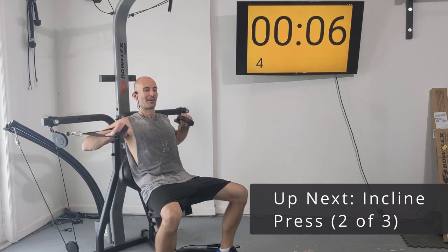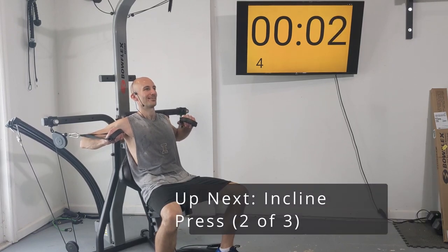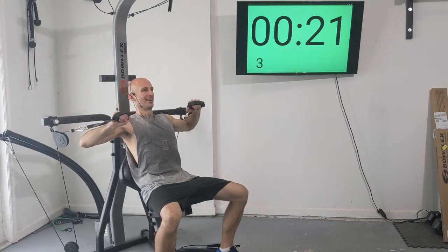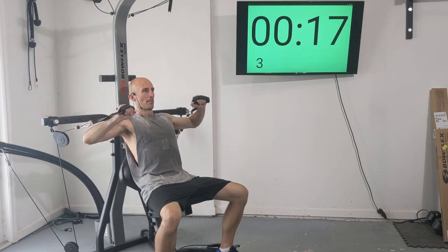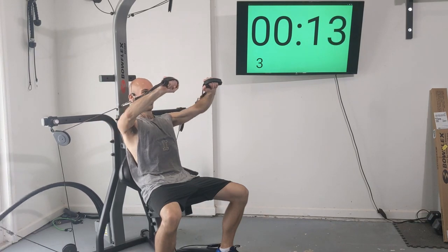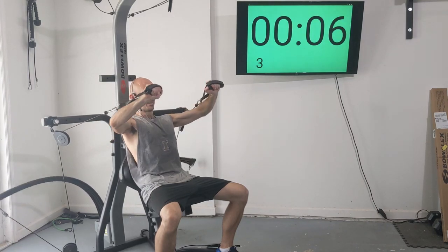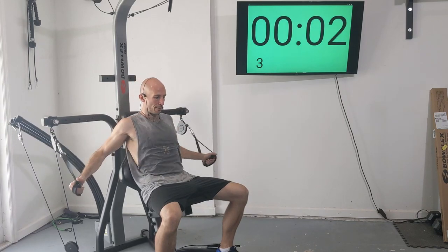Let's get ready for eight more incline presses. Here we go — one, two, three, four, five, six, seven, and eight.